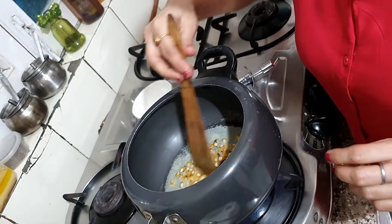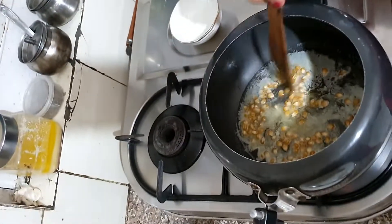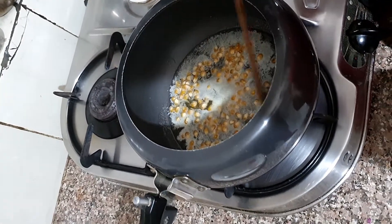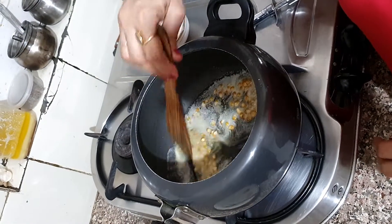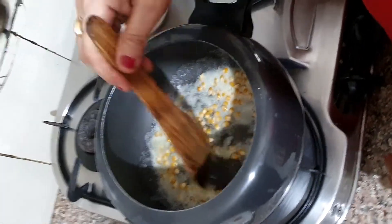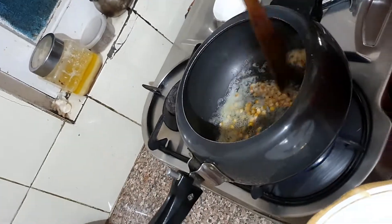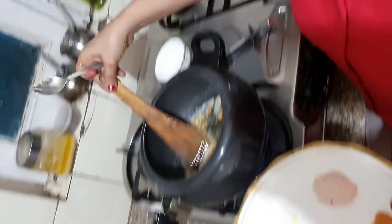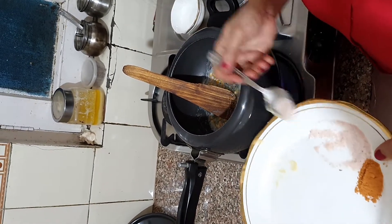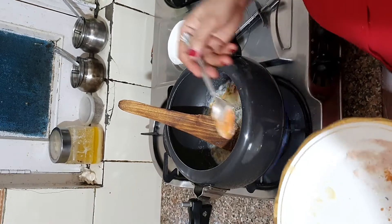We add 2 tablespoons of corn into the oil. We will see that the corn will dip in the oil. We will keep it on the flame and wait a little while we are making it. We will start to pop. Now we add salt and peri-peri masala for a little bit of flavor.